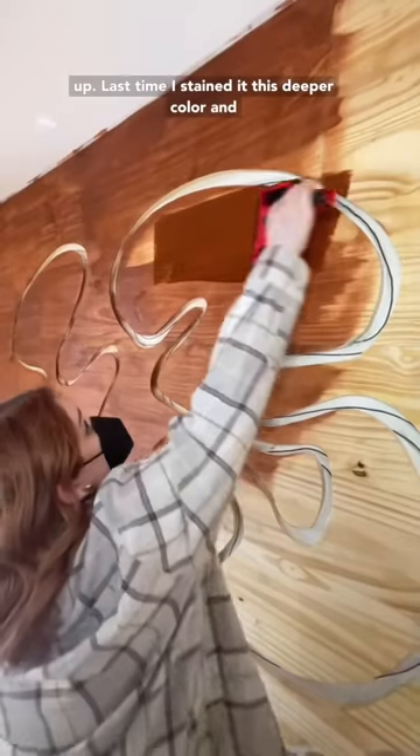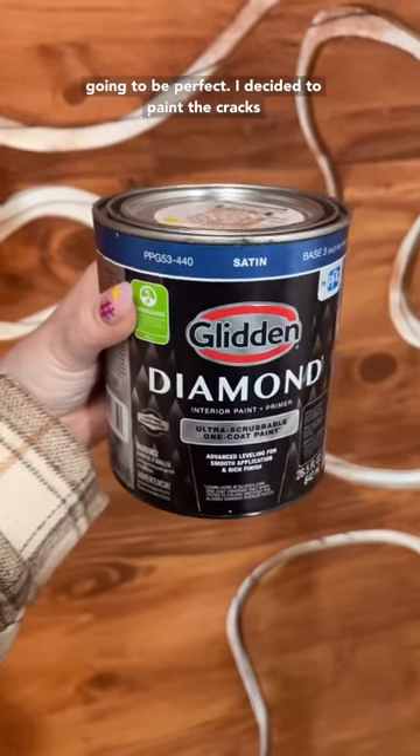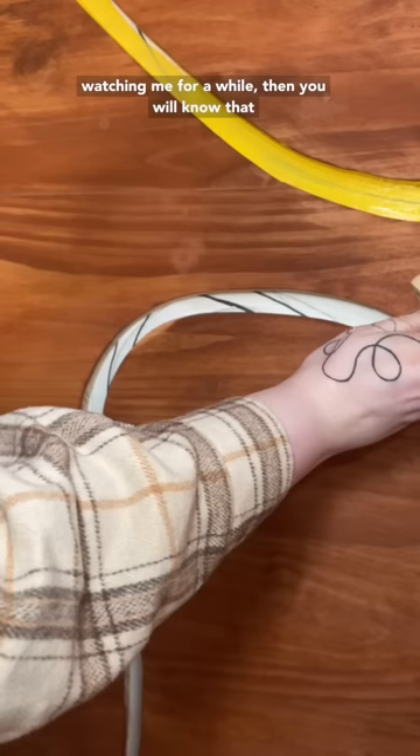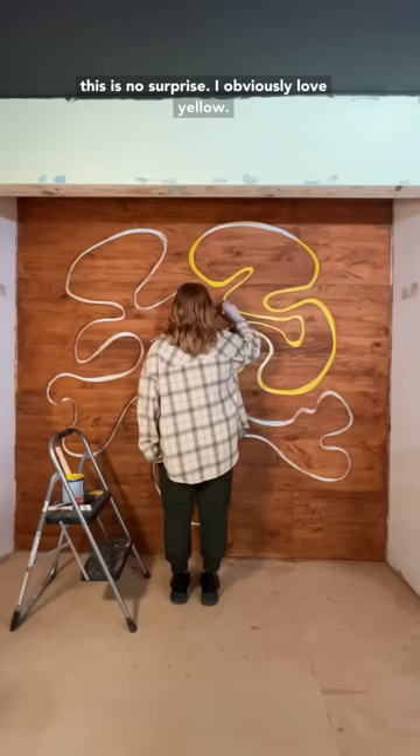Last time I stained it this deeper color, and I know it's not for everyone, but I think it's going to be perfect. I decided to paint the cracks a bright yellow color, and if you guys have been watching me for a while, then you will know that this is no surprise — I obviously love yellow.